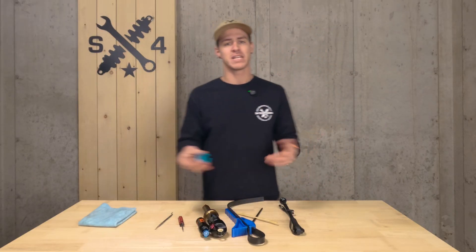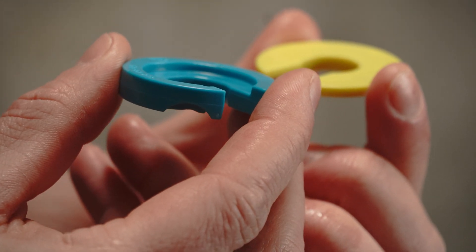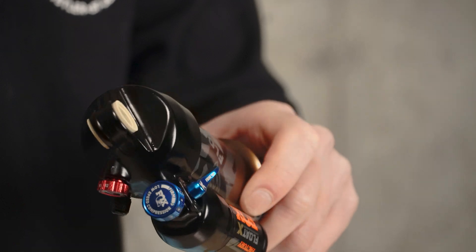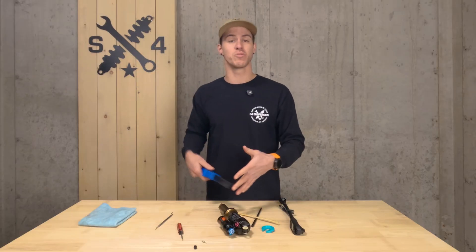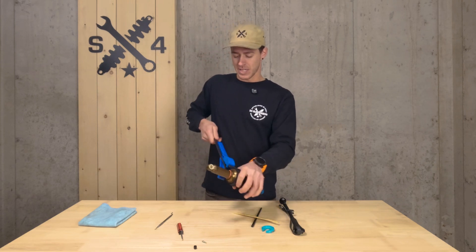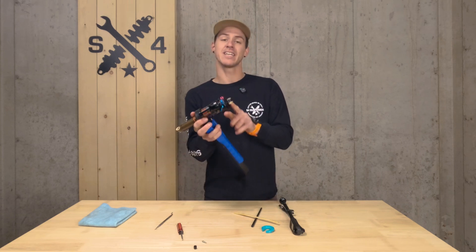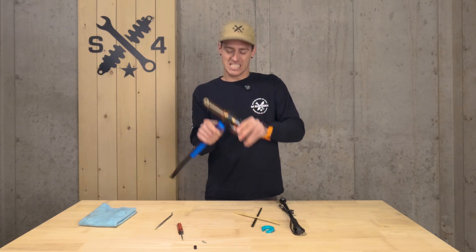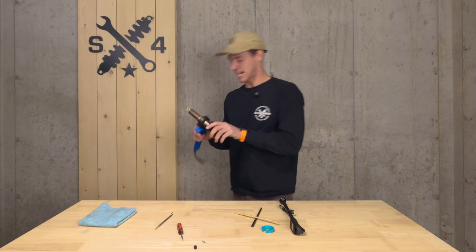Volume spacers are typically measured in cubic inches — so you have 0.2, 0.4, and so on. Take the opportunity to wipe off your shock and make sure everything's clean before you open it up. Remove the valve core all the way to ensure there's no pressure inside the air can when you try to remove it. Typically you'll put the shock eyelet in a vise to hold it still — unfortunately I forgot mine today, but I was still able to get it loose.